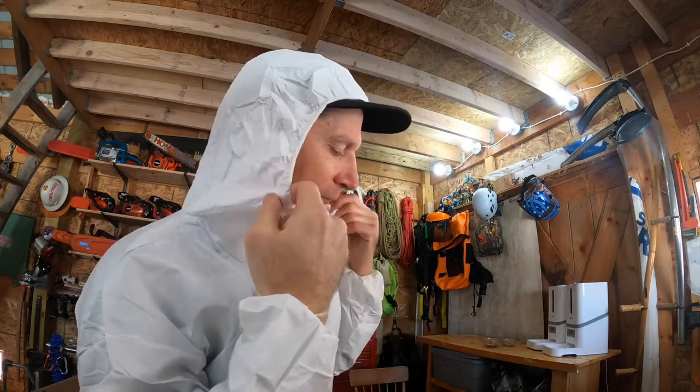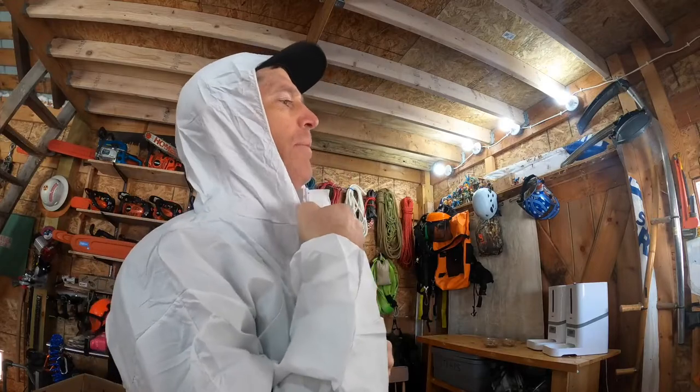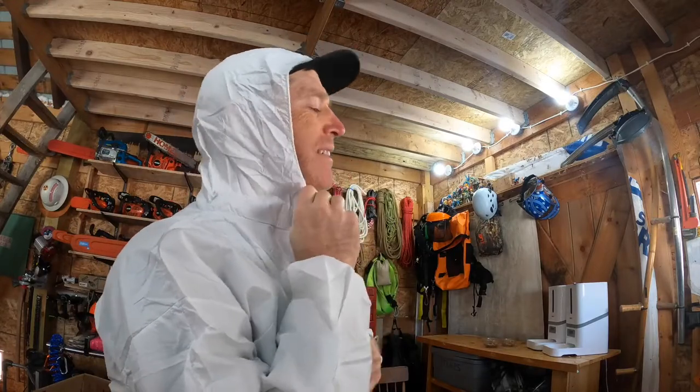I'm not saying it's super comfortable. You've got this elastic thing and everything, and you zip up all the way. It's just kind of awkward or whatever if you're wearing a face mask or something.